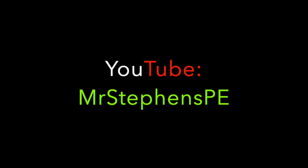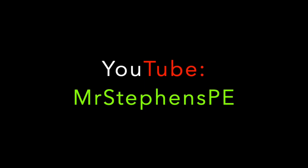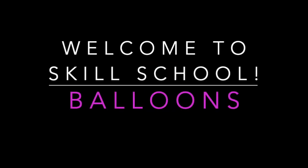Please visit MrStevensPE on YouTube for all kinds of cool physical education videos. Welcome to Skill School everybody. For today's episode, we're going to explore some balloon skills. Grab a balloon, find some personal space, and get ready to have some fun. Let's go!